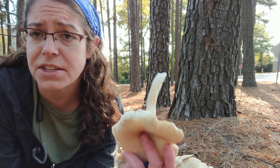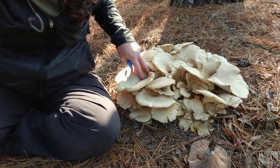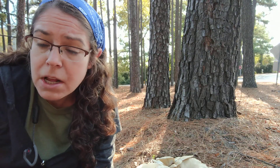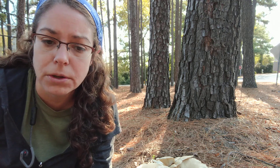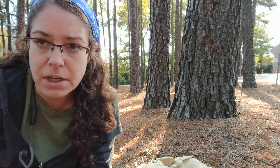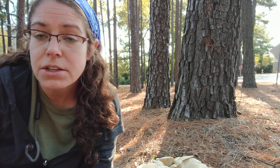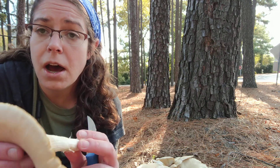Pleurotus is a wood decomposer. From this colony you might not be able to tell, but I can feel right down there — there's a stump. Pleurotus mushrooms will eat almost anything, but in the wild they typically grow on wood. That is one really good characteristic because a lot of your gilled mushrooms do not grow on wood — they are mycorrhizal, meaning they have an association with trees and plants. Pleurotus austriatus does not do that; you will see it growing on wood.